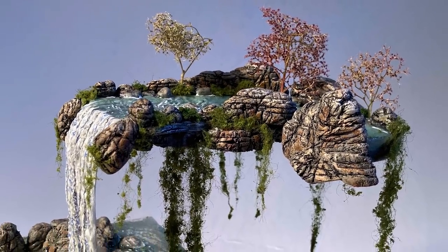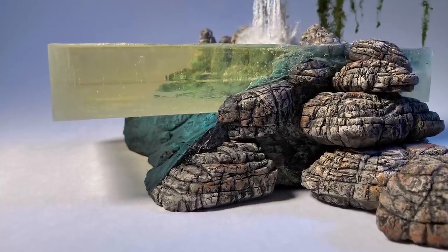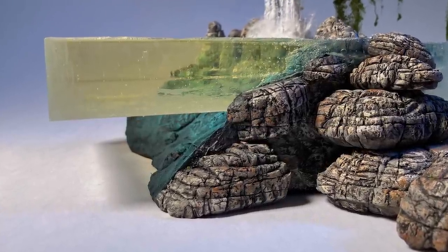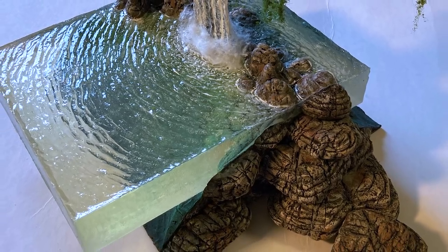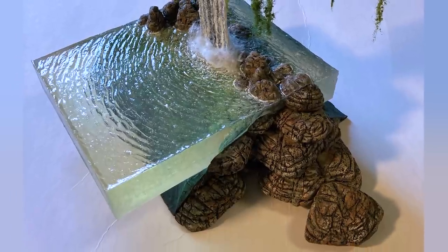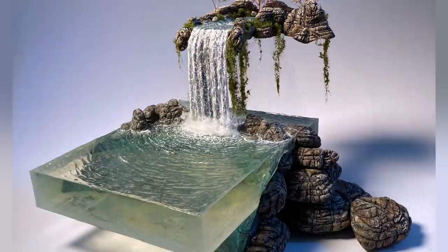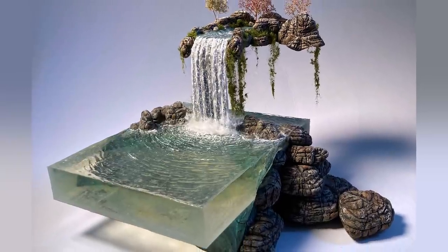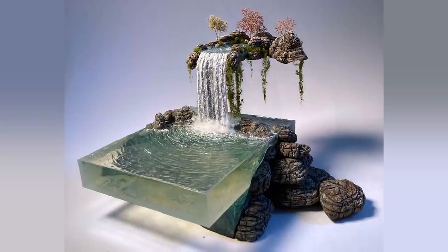Welcome back to another video from Lizard Landscapes. We've got a floating waterfall and floating lake — a really different project for me that presented quite a few challenges along the way, trying to create both that levitating waterfall and lake section. So let's go ahead and get started in creating this floating waterfall.